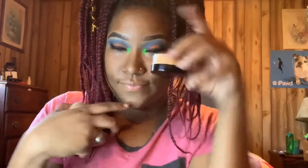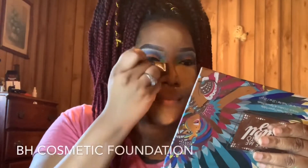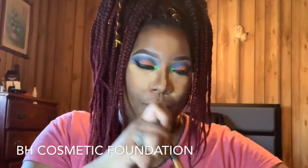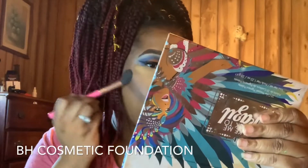Now as you can see I mixed some RK Setting Powder with some Ben NYE Setting Powder in the color Banana and went on top of where I contoured with the LA Girl Pro Concealer. Next I ended up using some BH Cosmetics dark foundation — I can't quite remember the color but it will be in the description box — and I used that to snatch my face and create dimension.